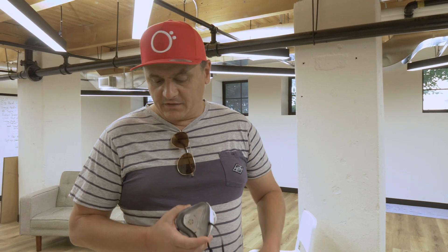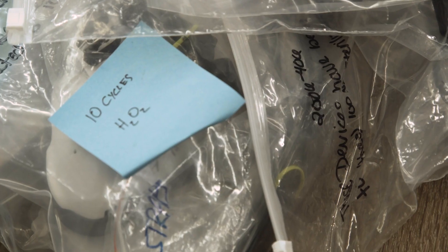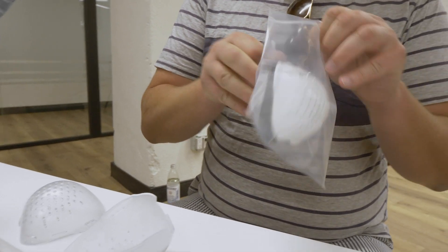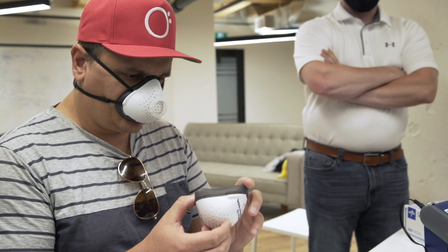Today we're going to be testing the O2 curve. We are doing some quantitative mask fit testing, and in particular we're retesting a number of O2 curves that we sent down for processing — sterilization as well as vaporized hydrogen peroxide — to make sure that they're still functioning the way they're supposed to be after we've taken them through those sterilization protocols.